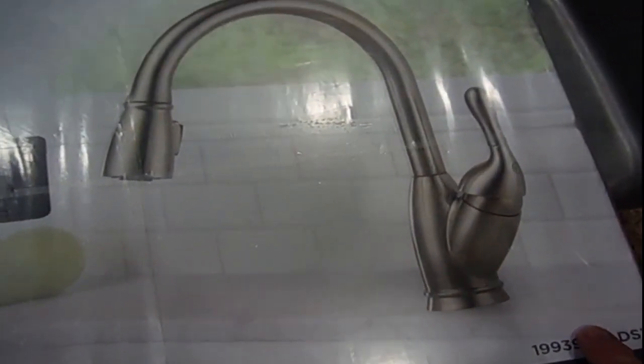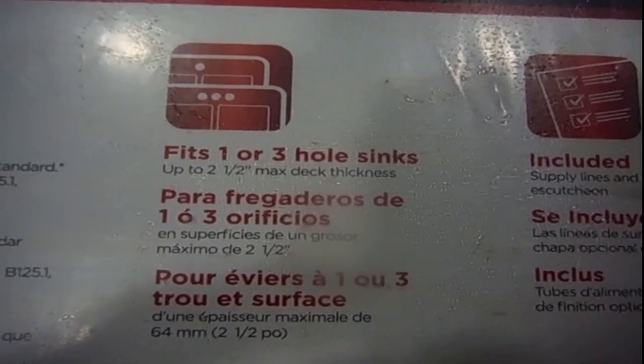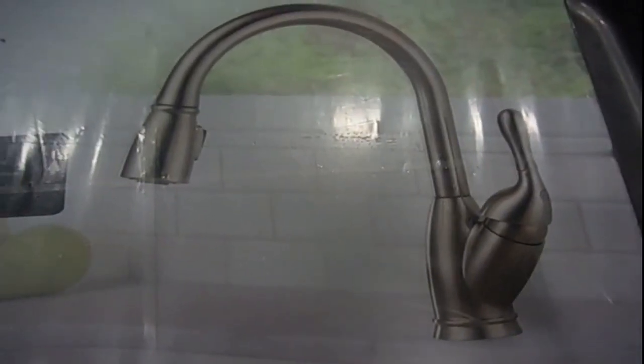The only difference I could see was it didn't have a soap dispenser, and I don't need one because I don't have a hole in my granite for it. This comes with the MagnaTite docking system, built to last. It fits one or three hole sinks. The supply lines are included. On the back side you can see the neck, the cartridge, the supply lines, and the pull-out hose.